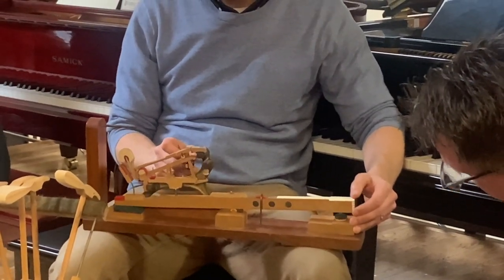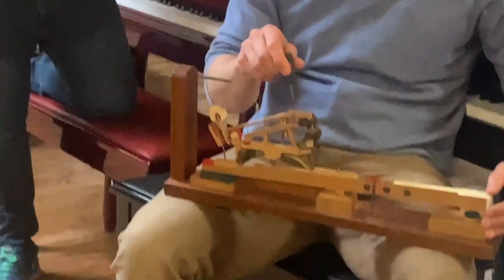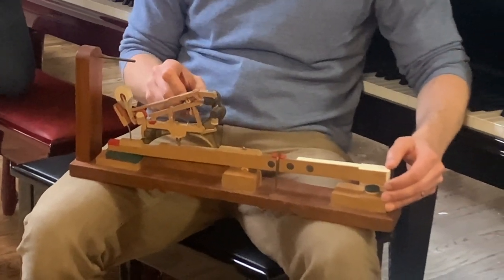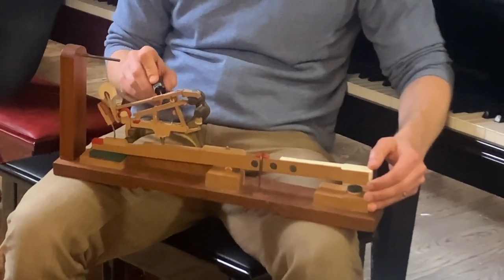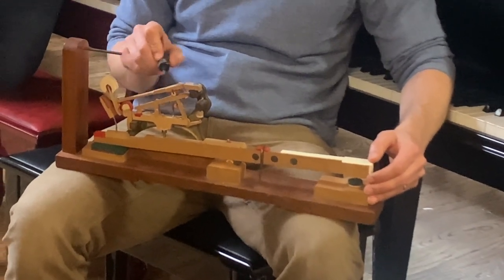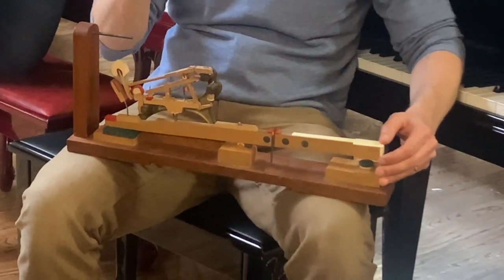That's why I was saying the rep lever was in charge, because it's still controlling the hammer. Well, in this dysfunctional regulation it's in charge, and that's what I'm saying is the problem. So the jack has a firm base, whereas the rep lever just has a spring. I would say that really the rep lever is there to assist the jack, to allow the jack to get back under more quickly.